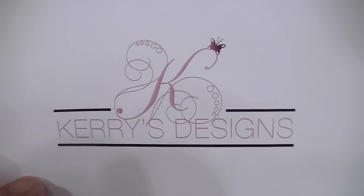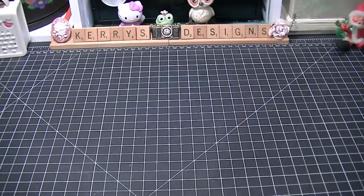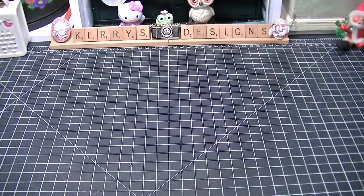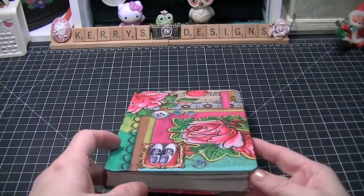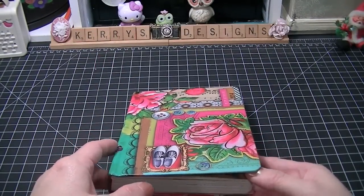Hi there guys and welcome to Kari's Designs. I wanted to show you two planners that I plan on using this year. I'm using my Filofaxes but I'm using them for different things, not for planning purposes — I like to use them as journals and all kinds of journals.